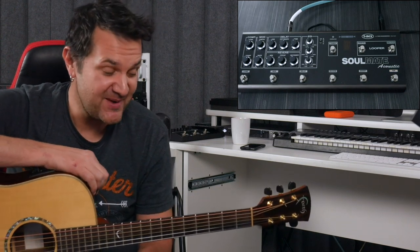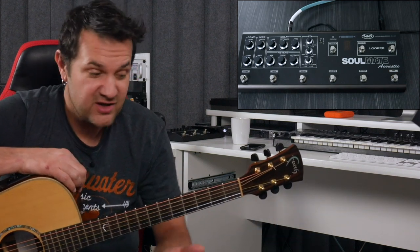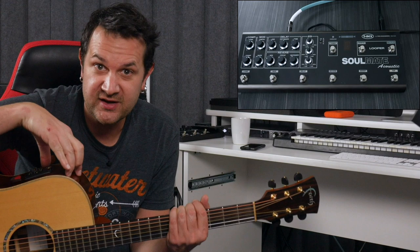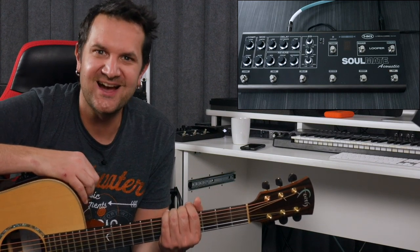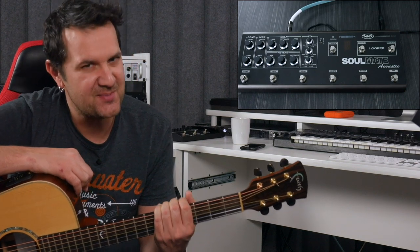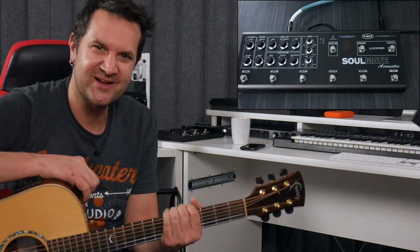Overall, I highly recommend T-Rex's Soulmate Acoustic. It fits in a backpack. It sounds awesome. It will color the sound of your instrument without altering the sound of your instrument. It will preserve the qualities of the wood of the acoustic guitar, which is essential with acoustic instruments. I highly recommend it. I'm going to leave all the info below — check them out. Thank you so much for watching. I'll probably play more acoustic on the channel. Thanks for watching. I'll see you very soon. Practice well.